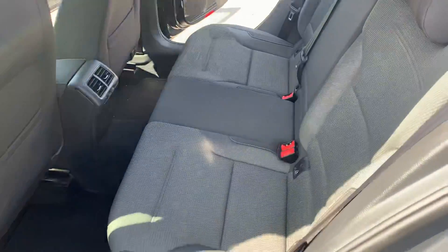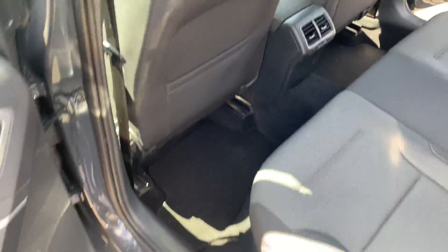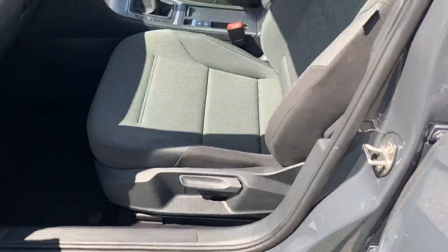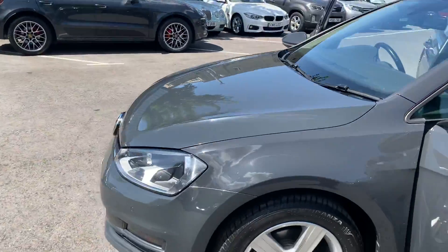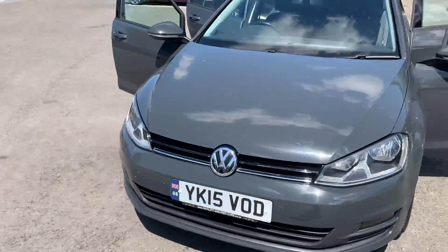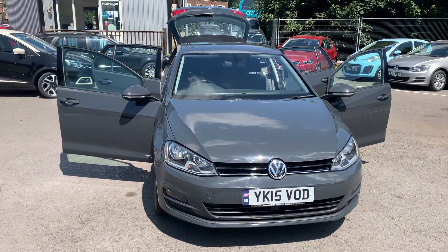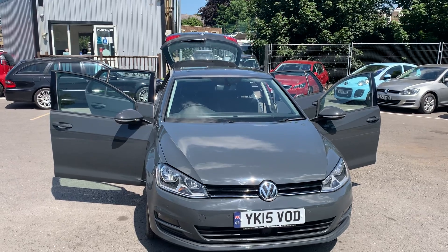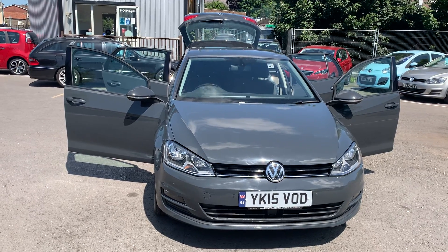Rear seats again on the passenger side - it's got your isofix points. Passenger side fronts. And there we have it, so I'll leave the video there now. All in all a nice tidy car, nothing too serious on it at all apart from the little ones that I pointed out in the video. I'll send this over now and obviously if you've got any further questions or inquiries just give us a call and we're happy to help. Hope we speak to you soon, cheers, bye.